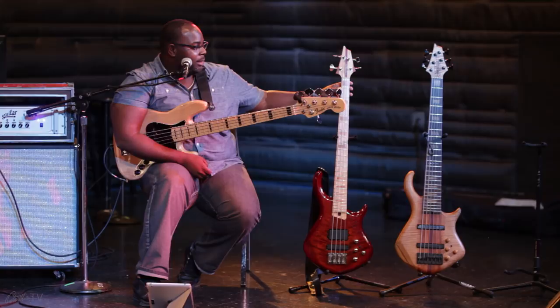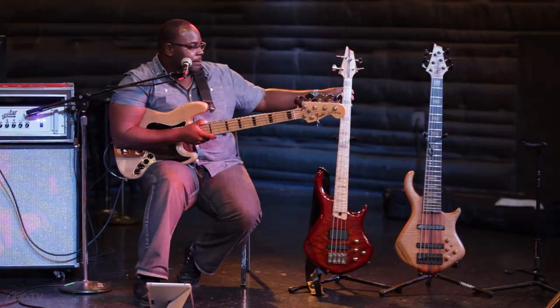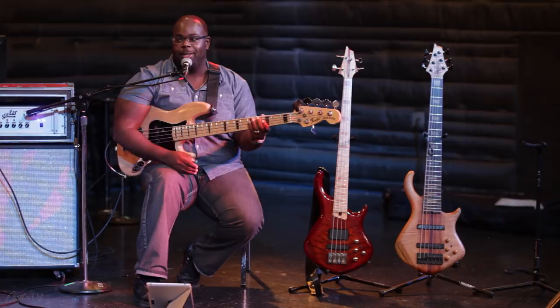This has four strings: E, A, D, G. It's just your basic fundamental bass, the original. So there are times with modern music these days, having a lower note and being able to go lower seems to be really important — adding to dynamics and sounding bigger and deeper.